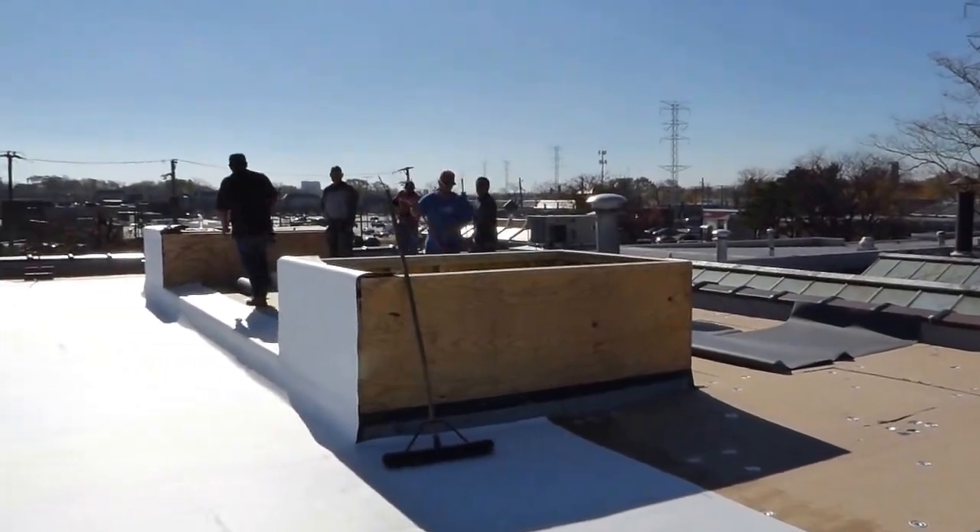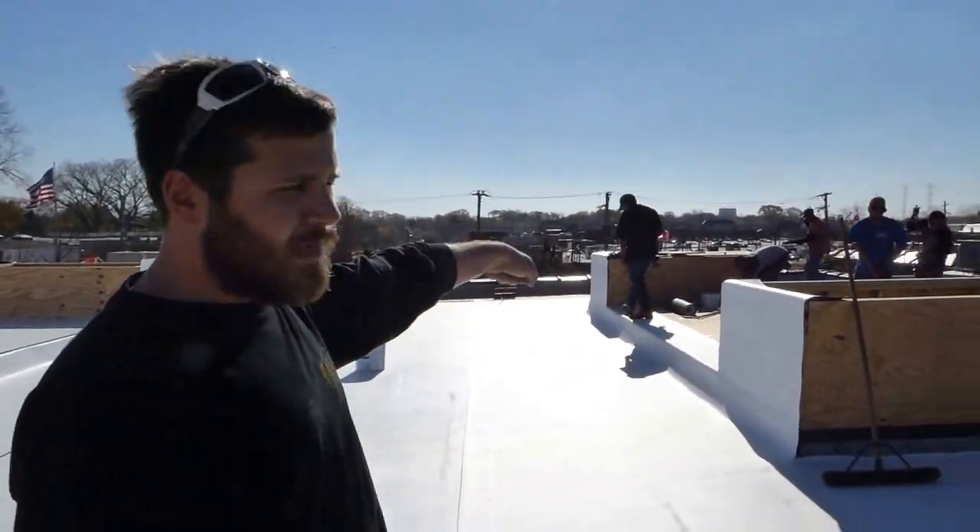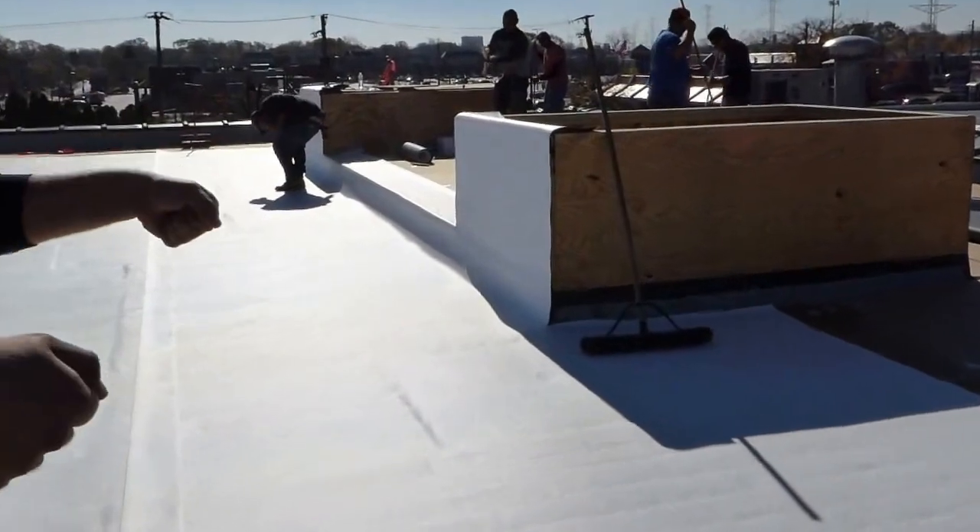Flash up on top of those skylight curbs, nail it, secure it up to the top, and then you guys put your skylights on over that.